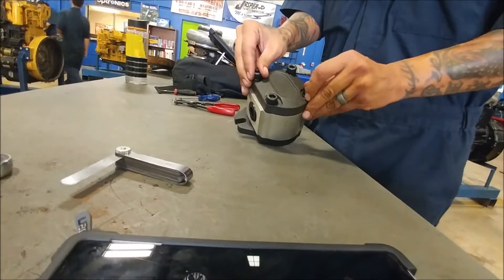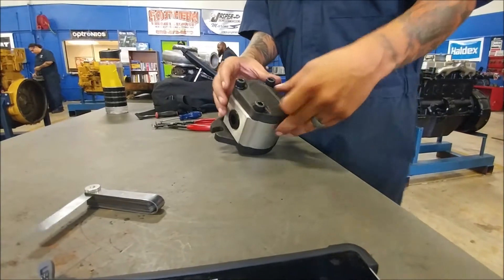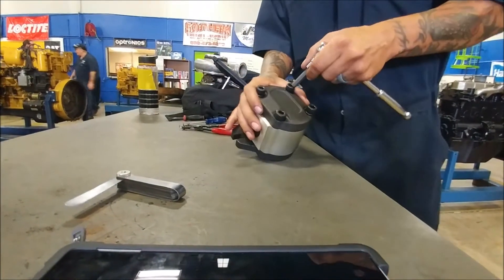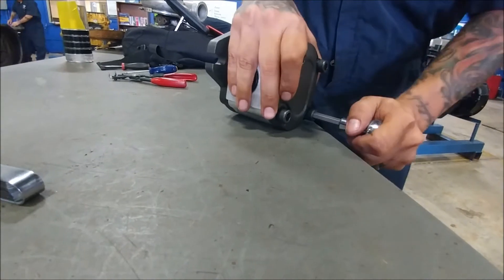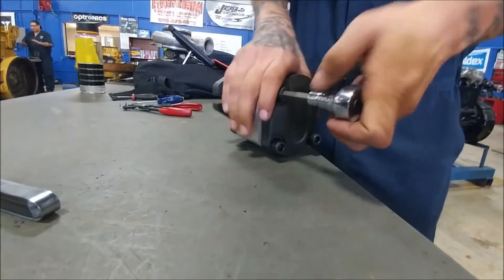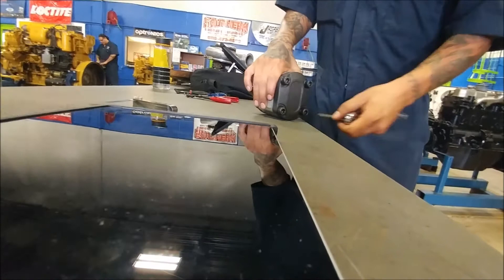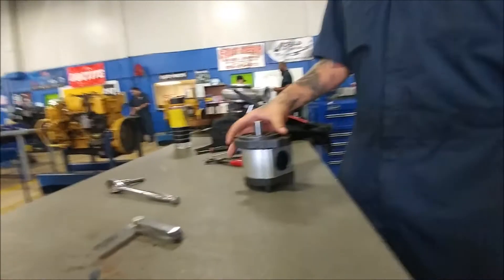The torque spec on these bolts is about fifteen foot pounds, and that's not a whole lot of torque. You don't want to over-torque — you start to end up stretching things or possibly breaking the mounting bolts. We're going to take a hex key to put down enough torque and get them nice and snug. If you can't get enough torque on these, it's very helpful to have a table vice. I know that I've got these snug enough to a point where our pump is back in operating condition.